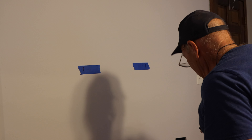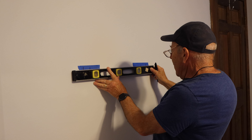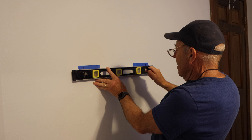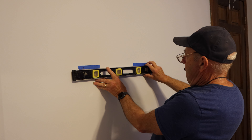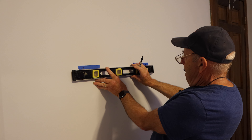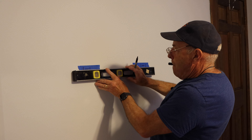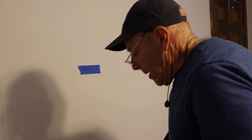Before we drill, we're going to use a level to make sure everything is exactly level, because even though you measure from the floor up it may be off just a little bit. In this case it is off just a little bit, so we mark it. Now we have it exactly level here and here, and we'll use the level again once we put the bracket on to make our final adjustments.